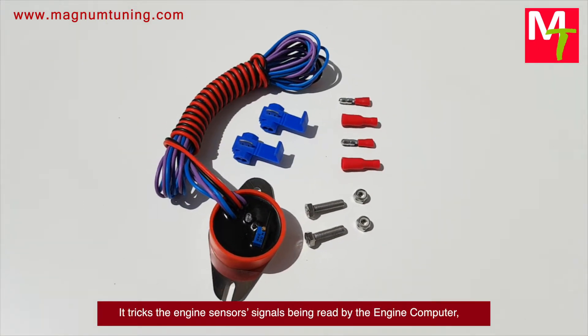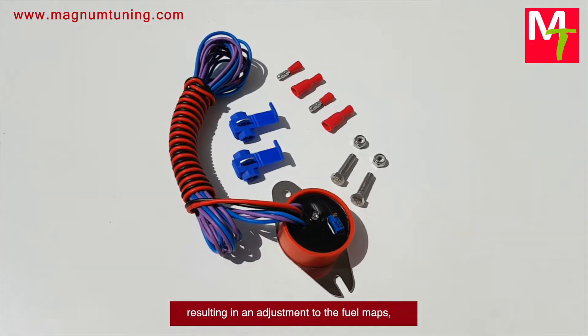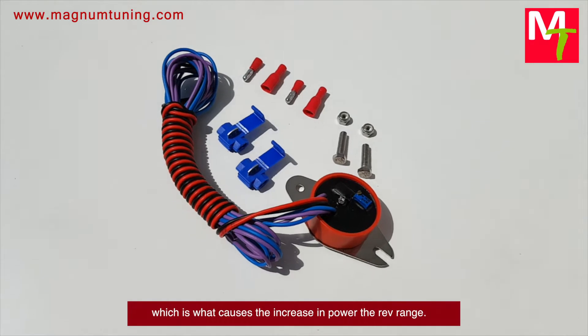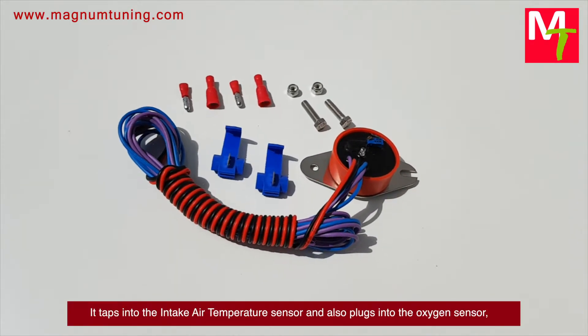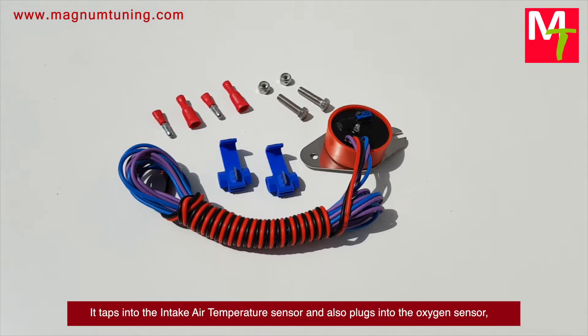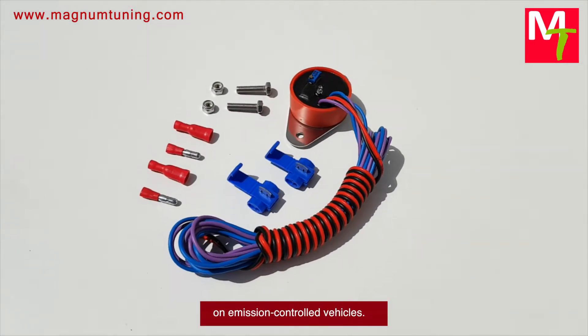It tricks the engine sensor's signals being read by the engine computer, resulting in an adjustment to the fuel maps, which is what causes the increase in power across the rev range. It taps into the intake air temperature sensor and also plugs into the oxygen sensor on emission controlled vehicles.